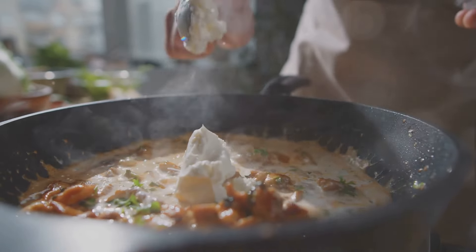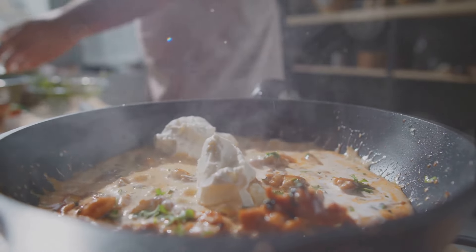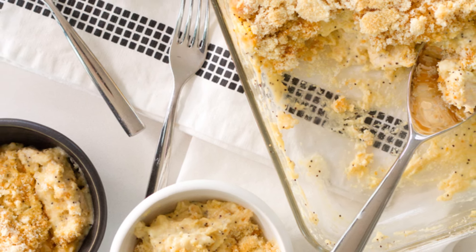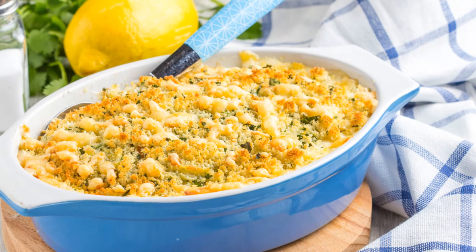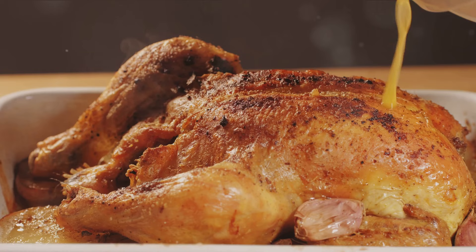The journey begins with the selection of the right ingredients. Fresh chicken breasts, the star of our casserole, paired with quality Parmesan cheese, creamy butter, and heavy cream. Add in some garlic for a punch of flavor and, of course, your pasta of choice — farfalle, penne, or even classic spaghetti will do the trick.